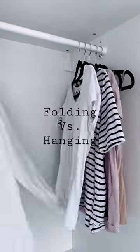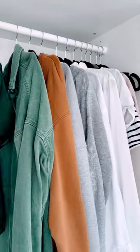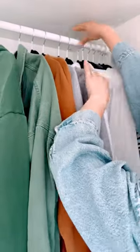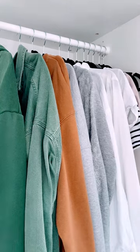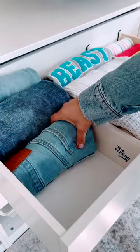What to fold and what to hang: if you've got a smaller closet and a mixture of hanging and drawers, my advice would be to hang everything that you wear the most. This is because your hanging space is usually the most accessible and everything will be quick to access.